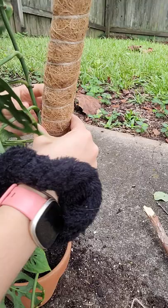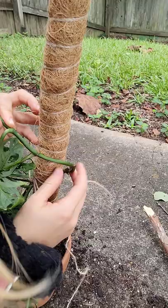That's something to keep in mind when you're repotting. The best time to repot is — oh look, it's got a little aerial root, can you see that?